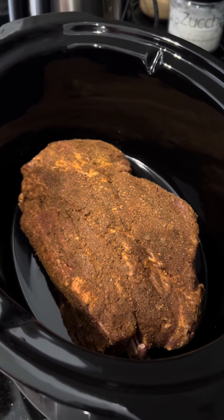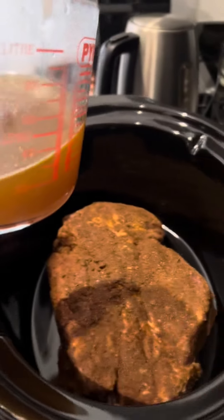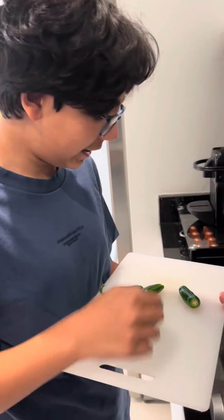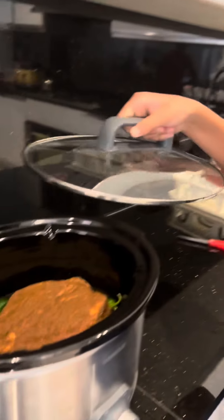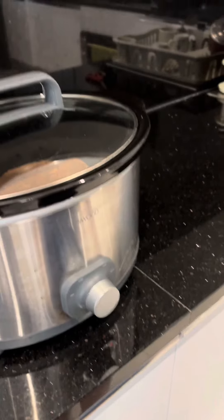Now add your meat in the slow cooker and 250ml of broth. Now add your salted jalapeños into the broth. Close the slow cooker with a lid and set it to high and forget about it for the next five hours.